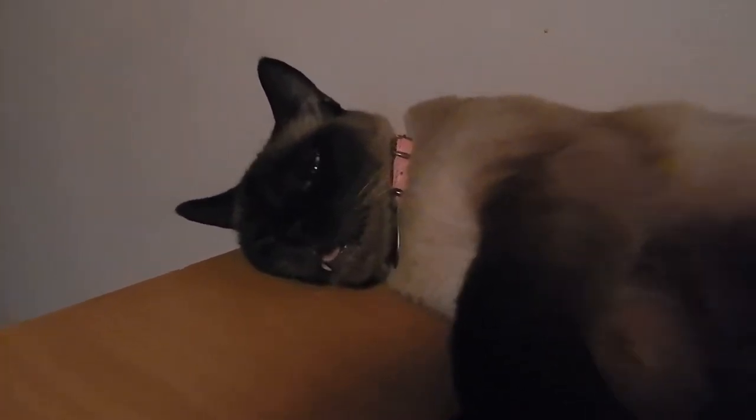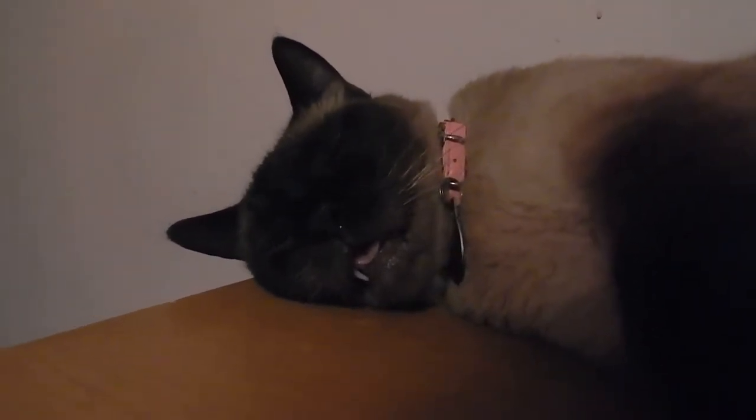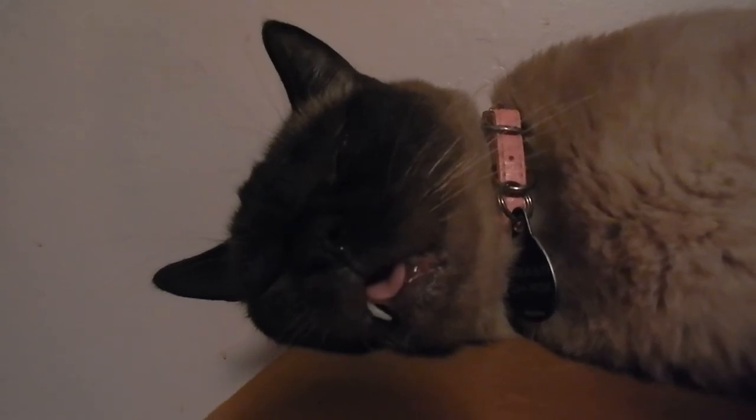Look at those T-Rex teeth — he's got his mouth open and his little tongue is sticking out, showing his T-Rex teeth. Taji, Taji, how I love you. It's just so hot and he's stretched out here. Look at that long body. I just had to get a video of those T-Rex teeth.